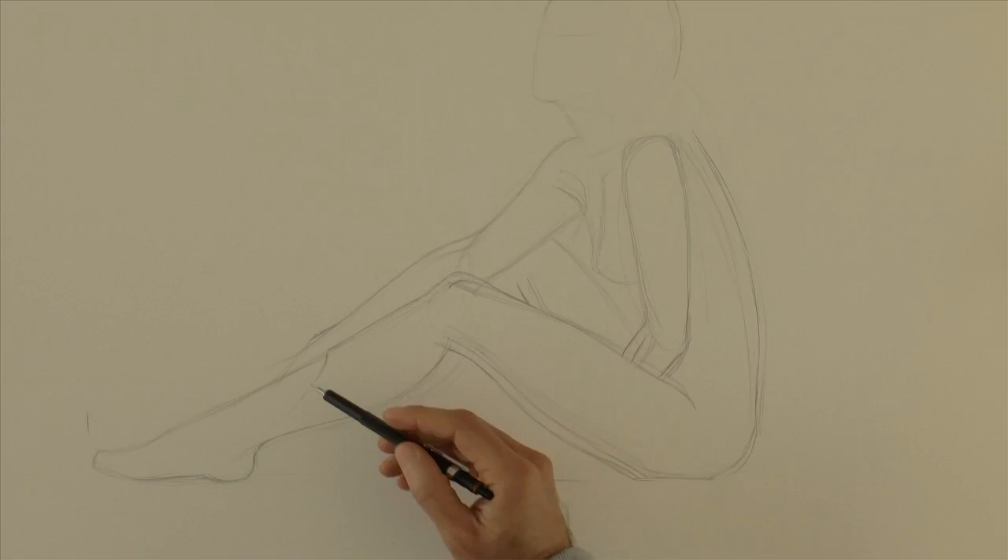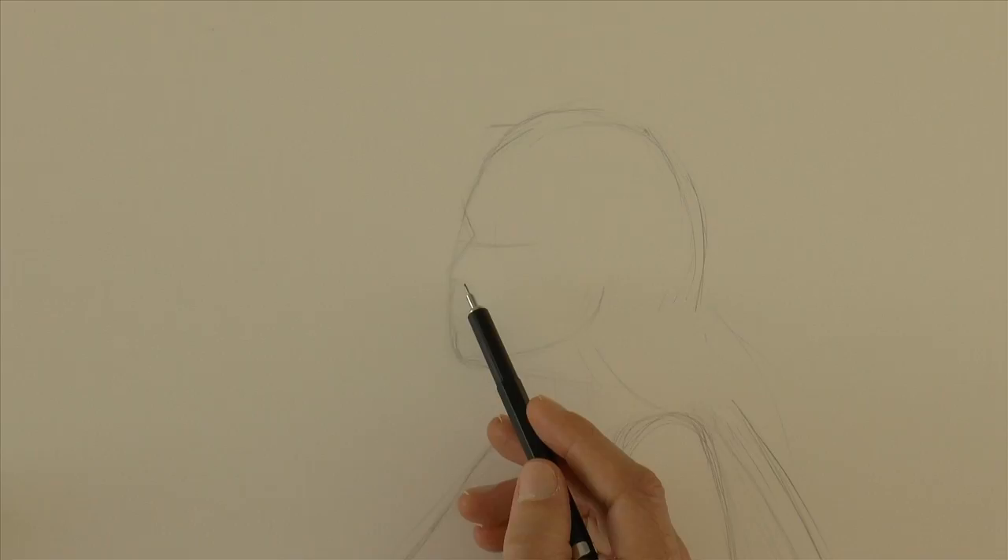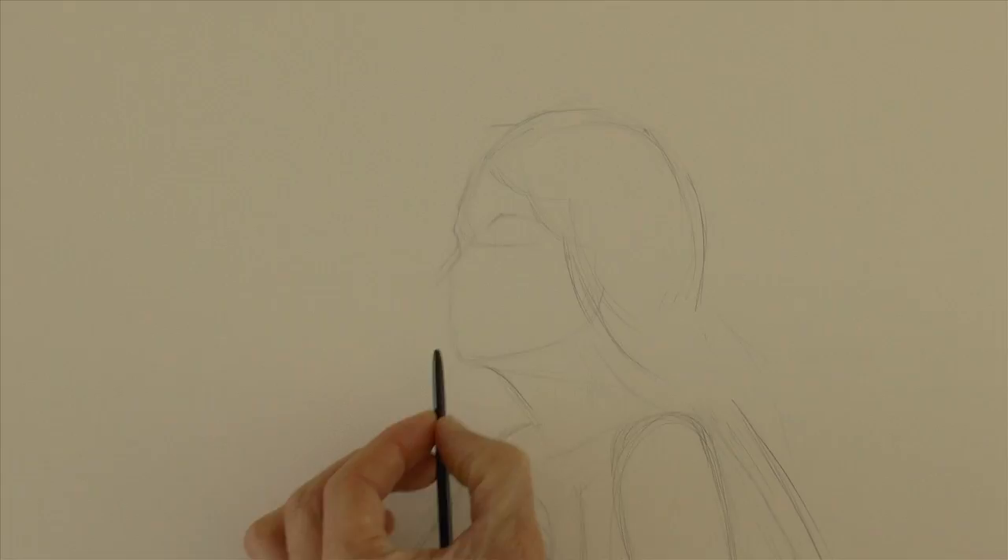Now let's draw the face. The eyes go about at half the height of the head. For the sketch I am using a mechanical pencil.